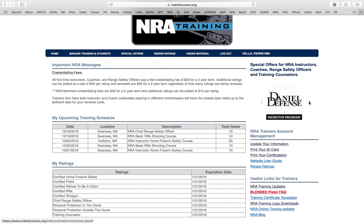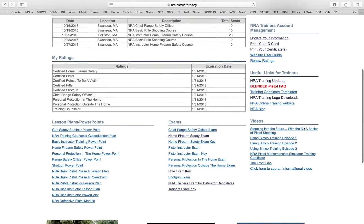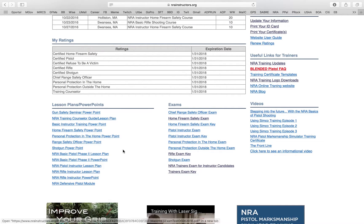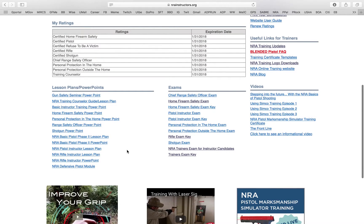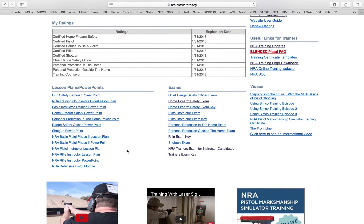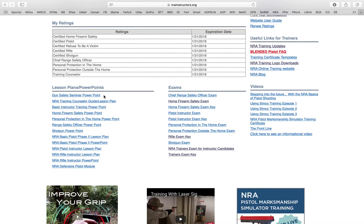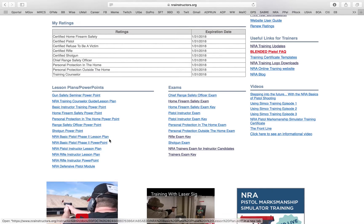They have a bunch of different companies the NRA partners with to give you discounts. Then you have all your PowerPoints here — these are your lesson plans and PowerPoints for the ratings you're certified in. You might ask why you see all these links but don't have them under your page. That's because you're not certified in those. For most of you, you only have Home Firearm Safety and Basic Pistol, so only the gun safety seminar and Basic Pistol Phase 2 PowerPoint lesson plan will show up.